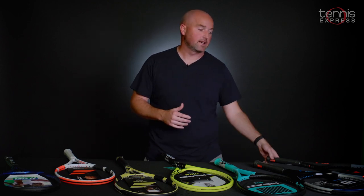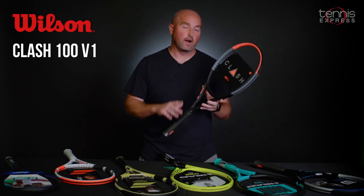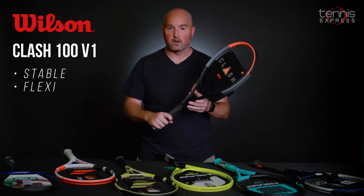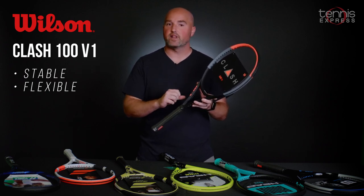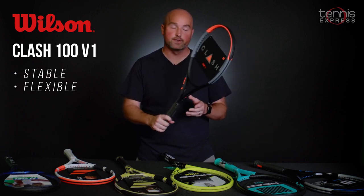First up, we've got kind of a classic now — the Wilson Clash 100 V1. The racket's equipped with Stable, Smart, and Free Flex technology, which makes it a very stable racket but super flexible as well. A really nice, kind of game-changing racket from Wilson.